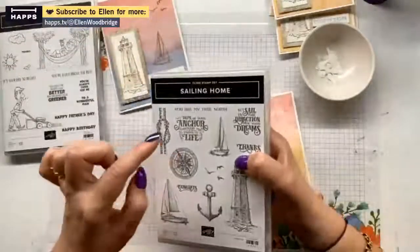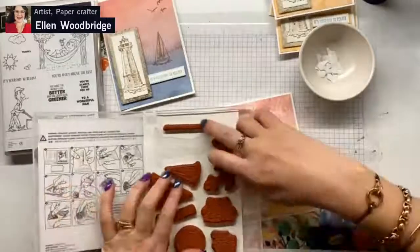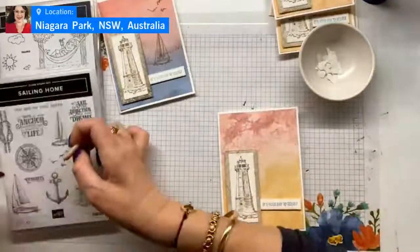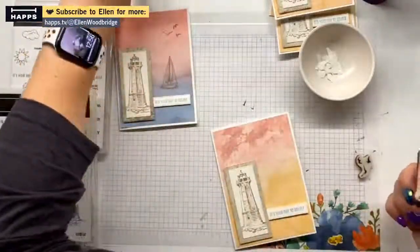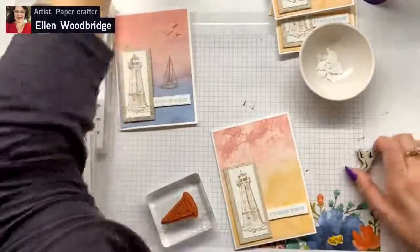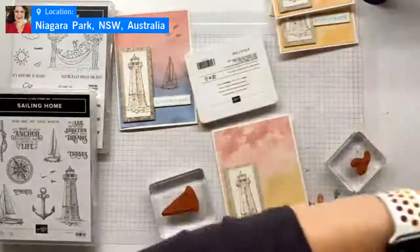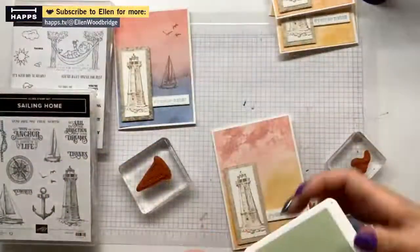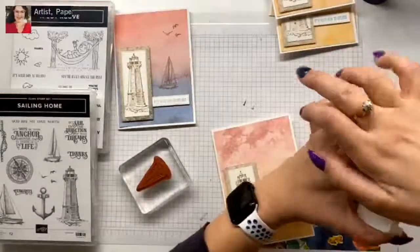Now we are going to get out our smaller yacht and our seagulls. I'm going to stamp both on one card because that is easier. I never really know what I'm doing until I get there — I may have an idea but I often change my mind.